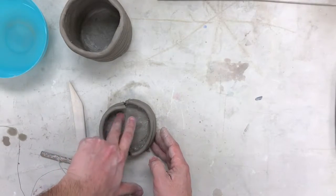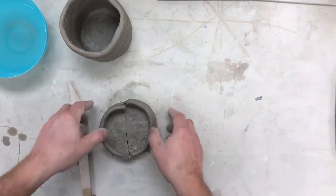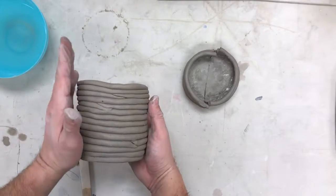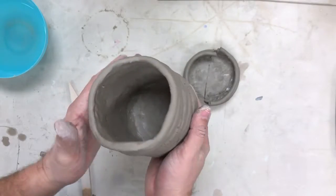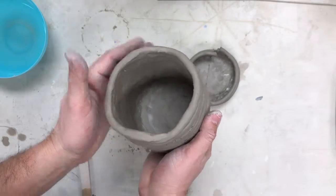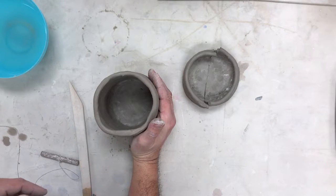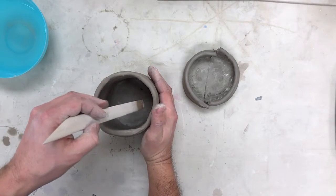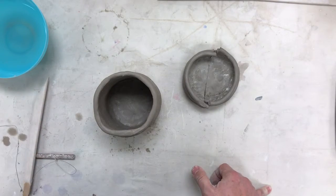Once you're done there, smooth it out with a little bit of water, then add more coils. Keep building up until you get to the desired height — you'll notice the inside should be nice and smooth. Join and smooth every three to five coils. Make sure you're paying attention, supporting the outside, smoothing, and supporting the top. That's all for today.